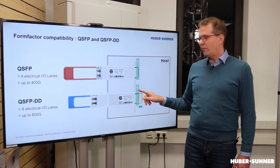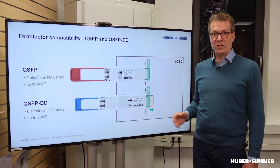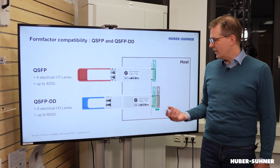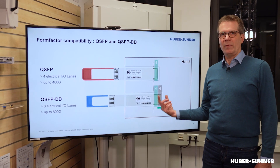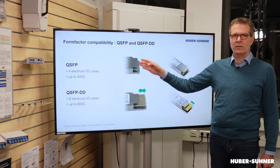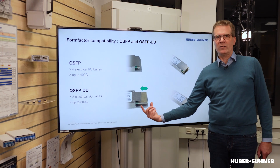The connector is longer and the first set of electrical lanes is connected at the exact same physical position, whereas another set of 4 electrical lanes is positioned behind it. That's why this connector is longer. You can also see that clearly on these pictures — QSFP and QSFP-DD with a longer electrical connection here.